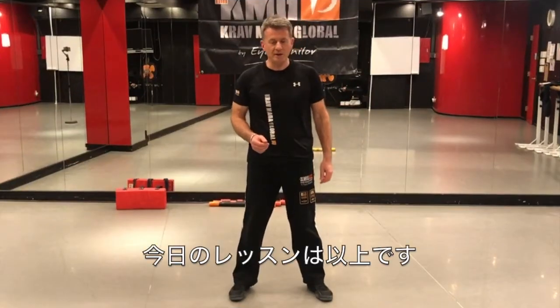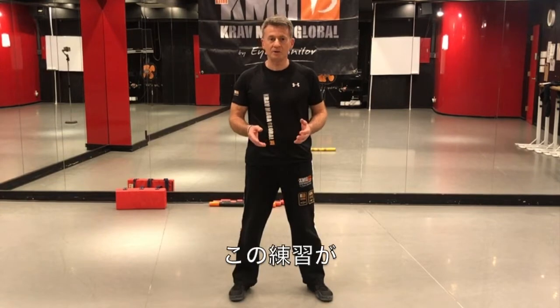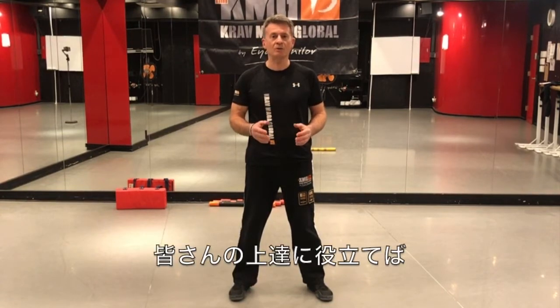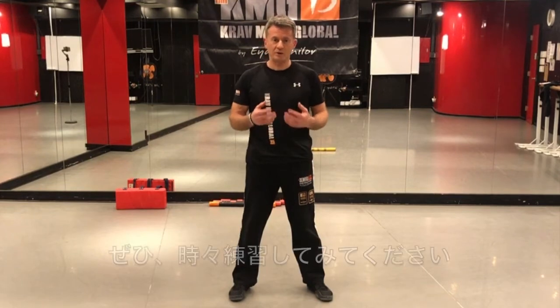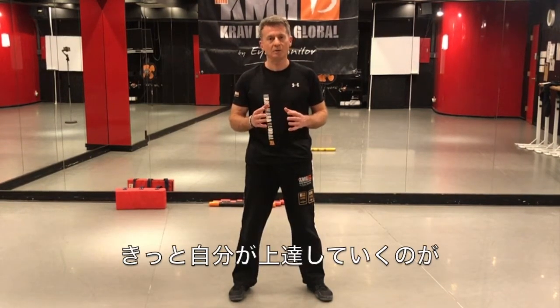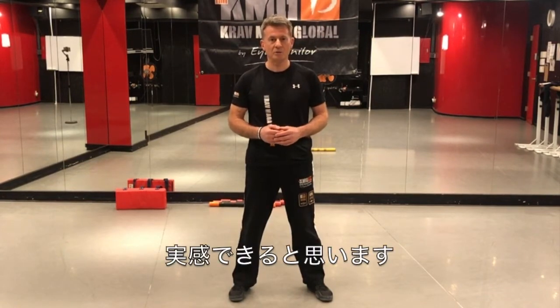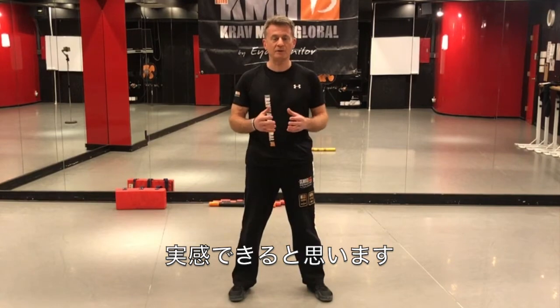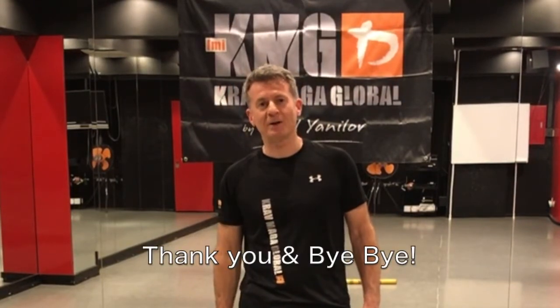That's it for today. I hope you enjoyed this video, and I hope this exercise will help you improve your Krav Maga technique. Practice this from time to time and you will see a very good improvement in the way you are stepping to the side at a 45-degree angle. That's it for today — thank you for watching, and see you soon in class. Thank you very much. Bye-bye.